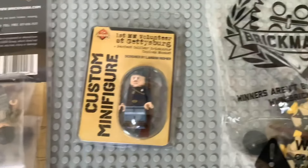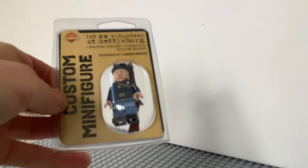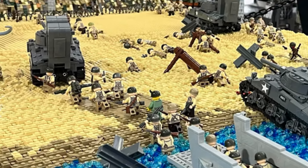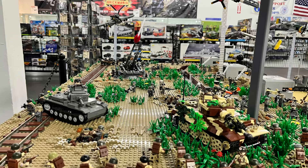I got some pretty decent things from Brickmania, including this D-Day Squad Pack Part 1, a Gettysburg soldier, and a bag full of helmets, guns, and soldiers. The store had this really cool D-Day build with both the American and German perspectives. All in all, I give this build a 10 out of 10 — it's really well crafted.